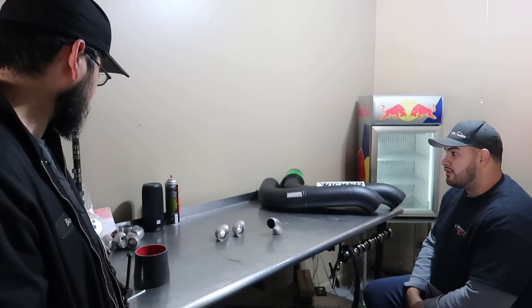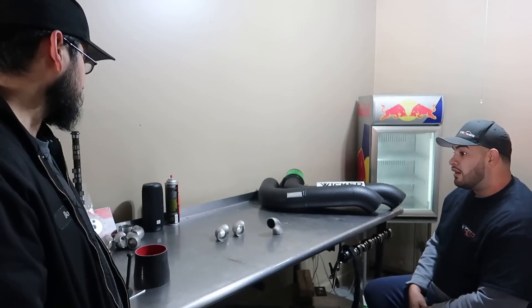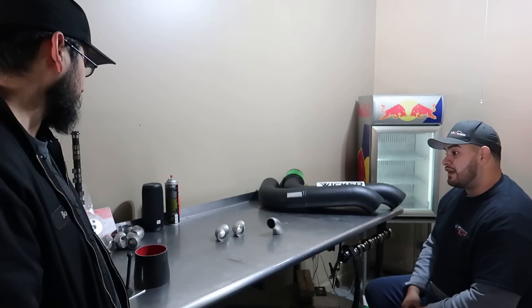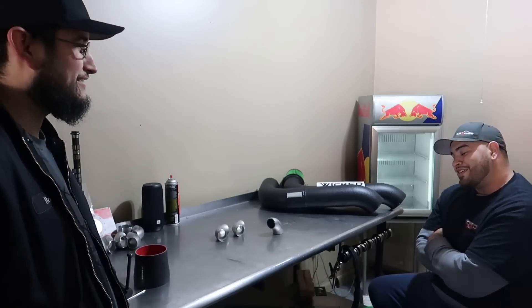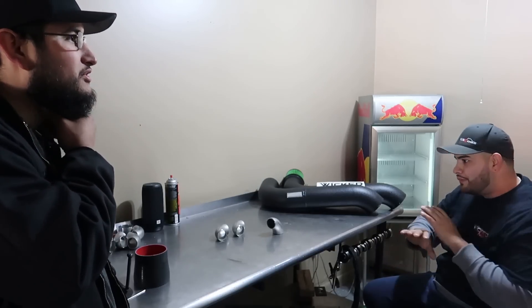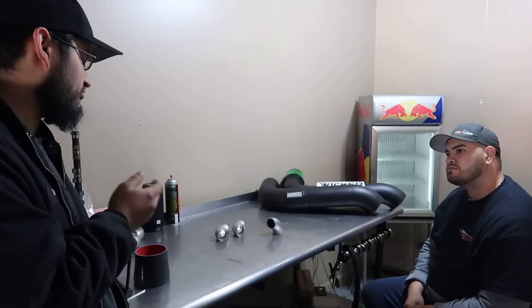A lot of people buy the budget friendly wastegate and sometimes they work. You've got to do your research and find which budget-friendly wastegates actually work. The most popular size is like the 38 millimeter. If we can find a reliable budget wastegate, we'll put their flange on the manifold — or we can leave it open to the buyer so they can add a wastegate when they're ready.